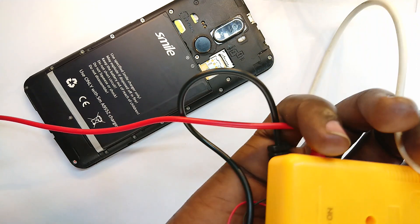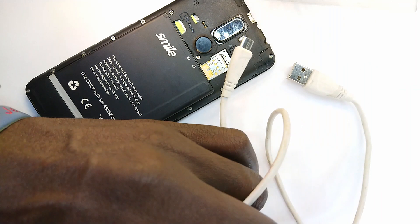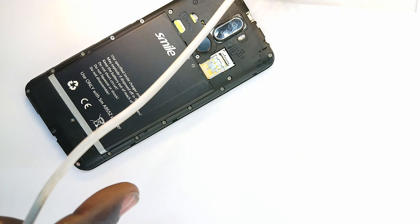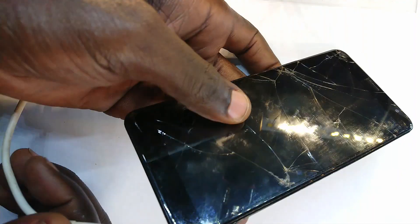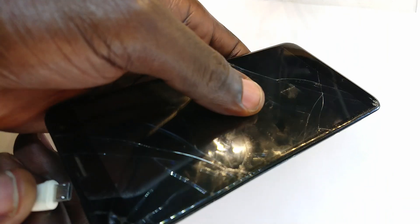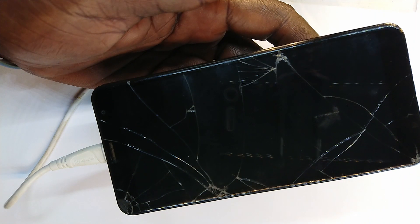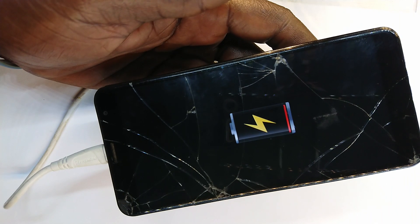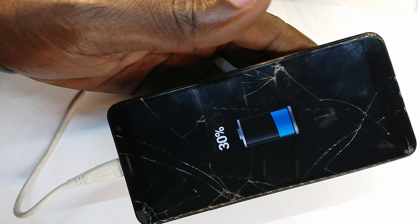Now I'll connect a normal USB into the charging port and attempt to charge the phone. I plug the USB into the socket, put the battery back in, and plug it in. Do we get a charging icon? Yes, we do get a charging icon. And the phone shows 30 percent — so my estimation was a bit off. In about 5 minutes of direct jump-charging we managed to bring it to a voltage the phone recognizes as 30 percent.